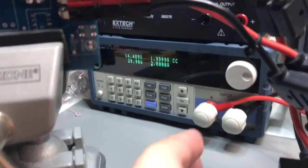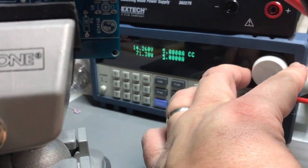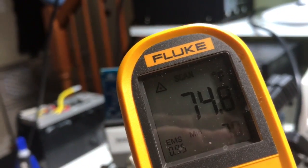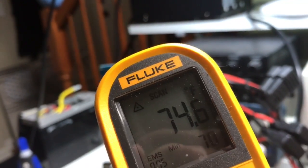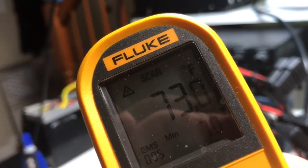I'm going to make a jump to 5 amps continuous. The power supply is outputting 5 amps and we're still getting a very consistent temperature in all the areas where the current would be carried.